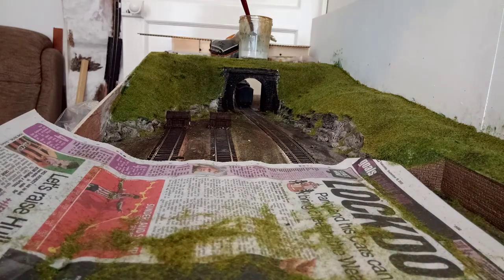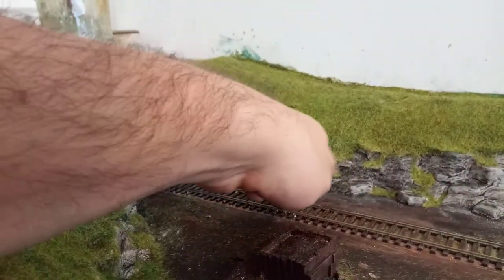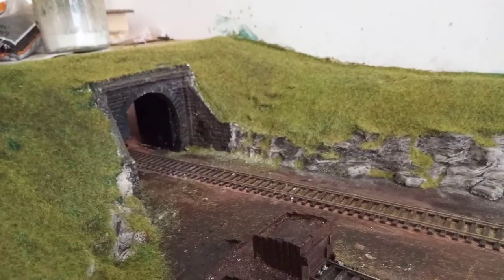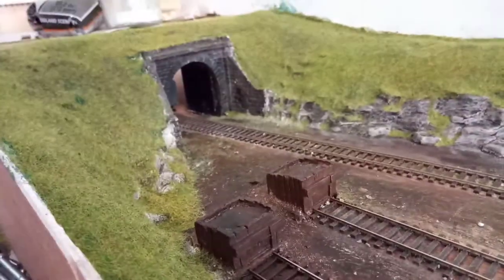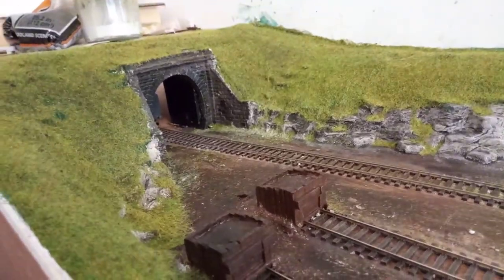So what do we think? I'll just show you the tunnel mouth at this point, because I'll put another video up of the rest of it. Most of this soil is going to hoover off — I don't want to hoover it just yet because I might take all the grass off with it. You can see my buffer stops — I've got to blend those in somehow. But that's the rest of the layout done, pretty much.